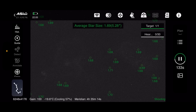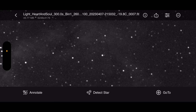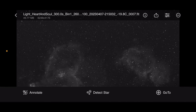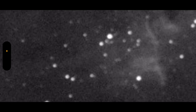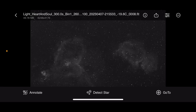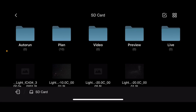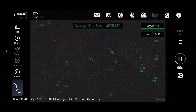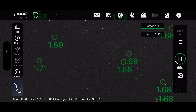I'd originally focused everything using the luminance filter, then switched over to the hydrogen alpha filter. However, because these filters are not parfocal — meaning you can't use the same focus for each filter — I irritatingly took eight shots on the HA filter before going back inside, and although they were looking really nice, they were out of focus. After refocusing, the star size dropped from 3.09 down to 1.68–1.69, so the stars are looking a lot sharper.